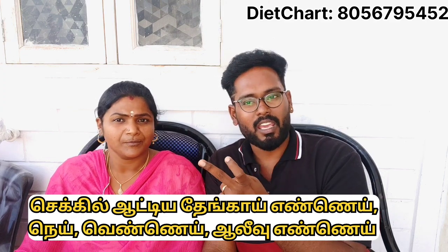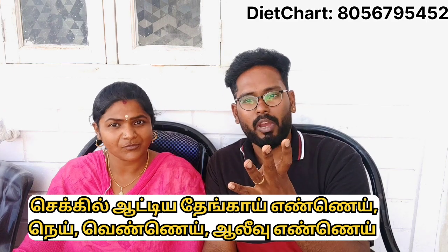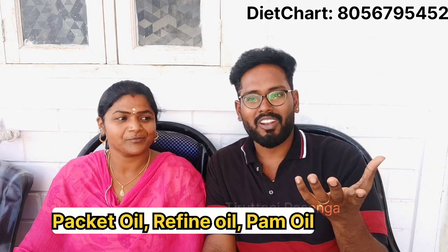You can use 1-2 dishes, or you can use 4 dishes. You can use 1 packet of refined oil.